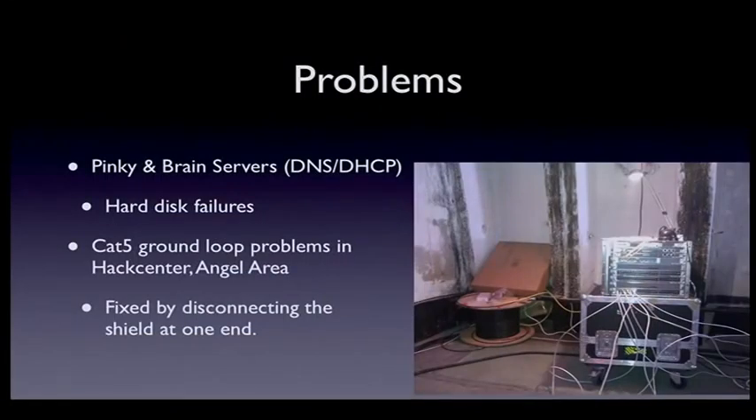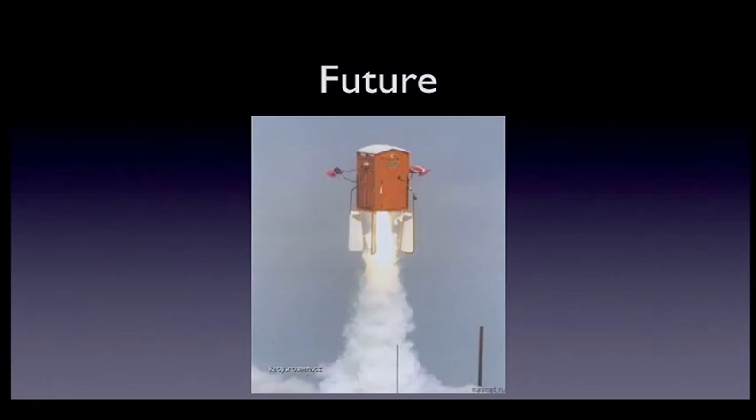We had a few problems on site. We had Pinky and Brain — our main boxes for DNS, DHCP, and such things — both suffered hard disk failures. We think it happened during transport, so we lost the whole ETH file once, which was not nice. We also had a big issue with Cat5 cables: they have a shield on both sides, and on the campgrounds there are several ground potentials with a big difference. When you lay a cable from outside the angel area into the bunker, there's a huge potential difference. We had to disconnect the shield at one side because there was just too much current on it — and you might actually feel a little tingle when plugging in the cable, which is kind of an indicator that something might be a bit wrong.